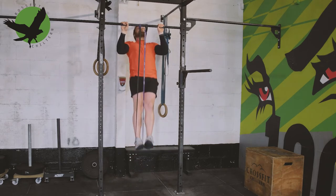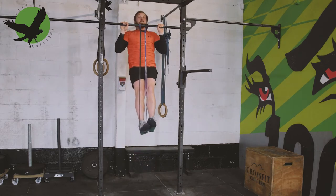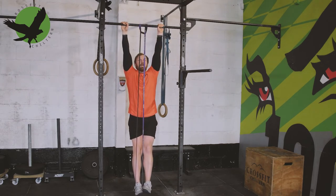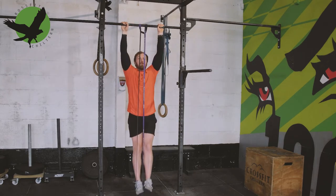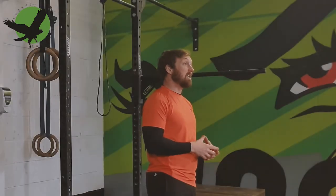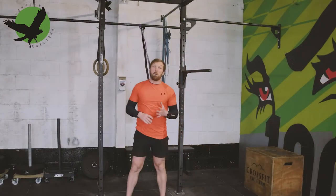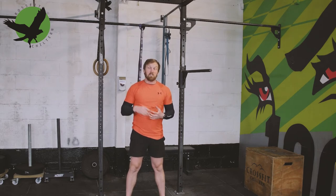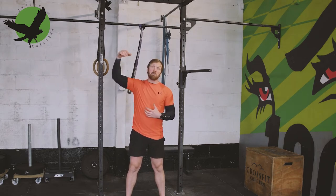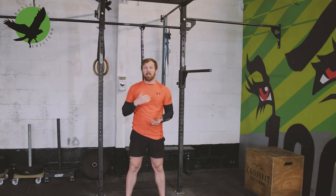Choose a band that provides a challenge for the number of reps you are aiming for, and again we're maintaining those active shoulders and that hollow body position throughout. The advantage of a banded pull-up is that you can to some extent measure progress by the level of assistance — the thickness of the band. However, they can be a bit difficult to get into mid-metcon, and the assistance is variable — greatest at the bottom of the rep, so you're working hardest at the top half but hardly working at the bottom.